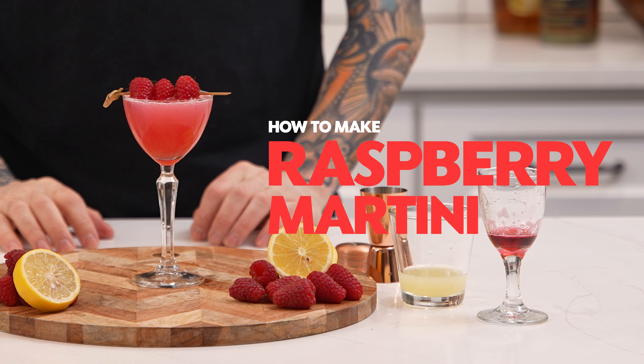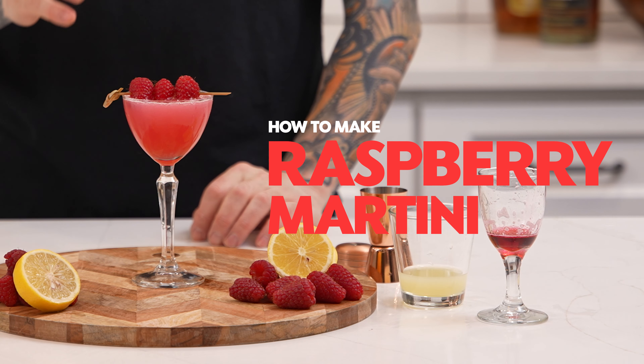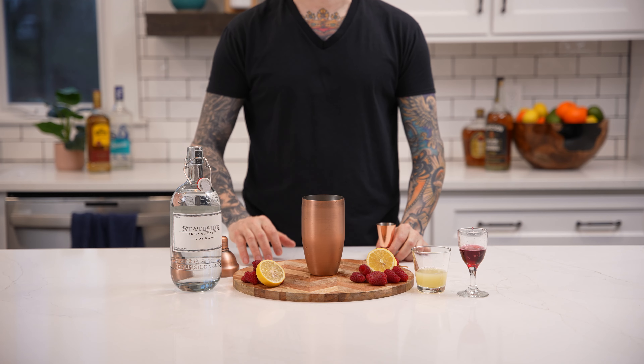Hey guys, welcome back to My Bartender. Today we'll be showing you how to make the raspberry martini. First, add ice to your cocktail shaker.